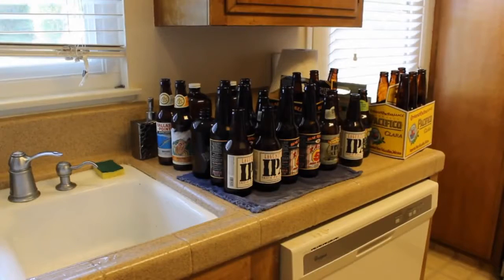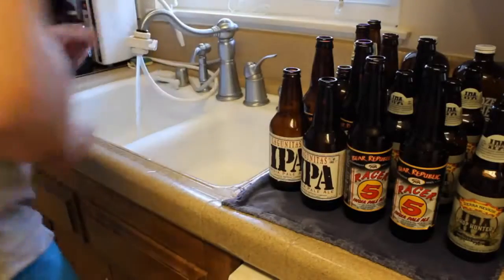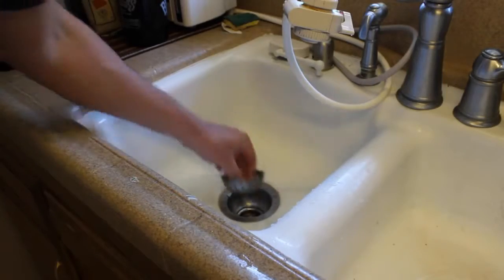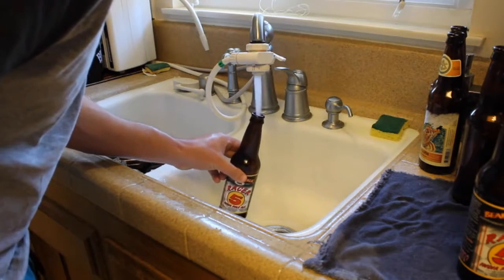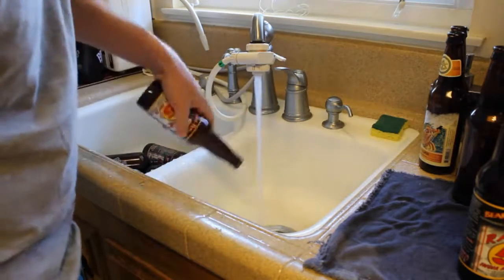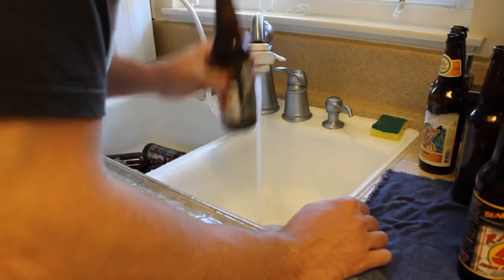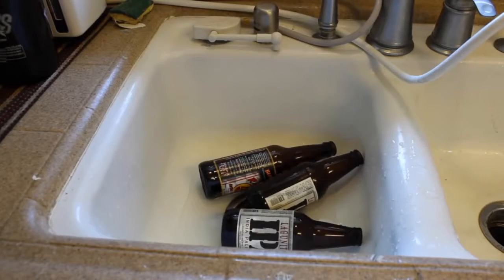So we've got the dirty bottles over here, and all we're going to use is hot water. Just crank your sink all the way up and fill up the left side. Fill it up as you add your bottles, and make sure the water doesn't drain out. Even really stinky bottles will clean up with hot sink water. Give them a sniff and determine how many rinses it should get. Just make sure all the beer is out of the bottles, fill with hot water, and put them to the left side of the sink.